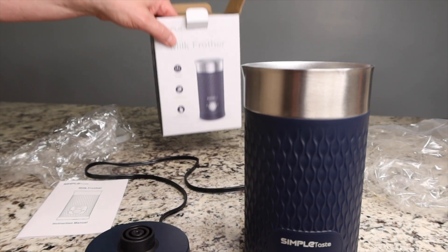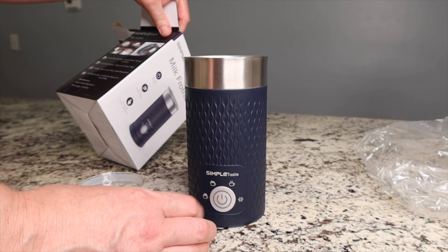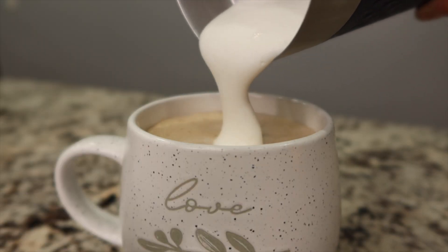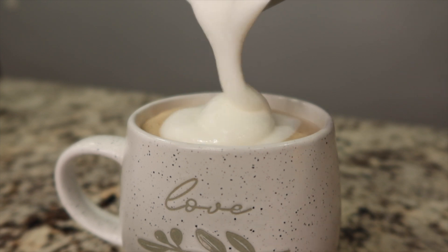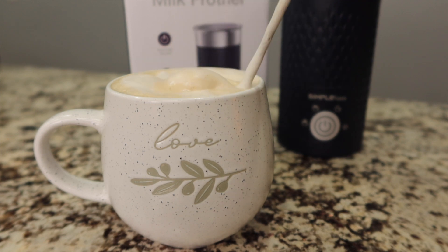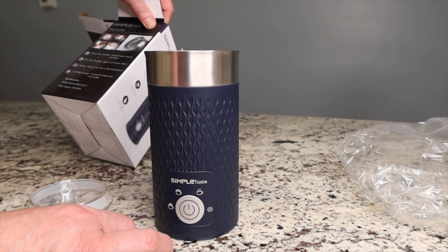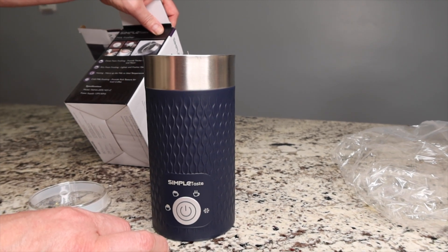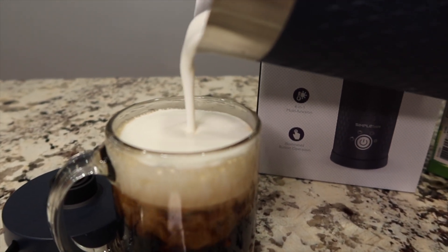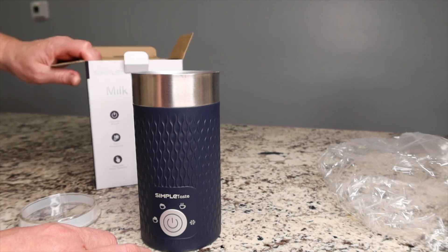We're going to give it a whirl and see how this works. In Function 1, it has a dense foam frothing, which provides a thicker texture and flavor. It has an airy foam frothing for a lighter and fresher flavor. Then heating, to warm up the milk to the ideal temperature so you don't burn yourself. And cold milk frothing provides a rich texture for iced coffee, for all you iced coffee lovers out there.